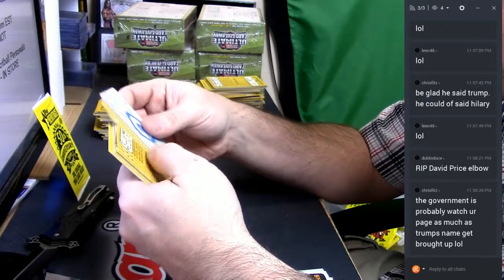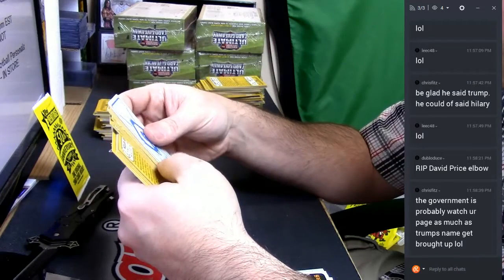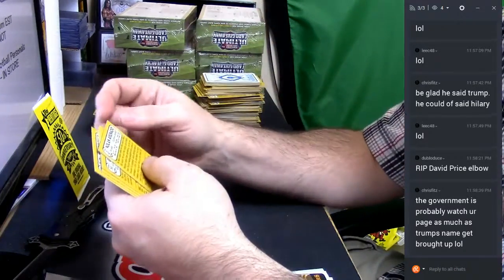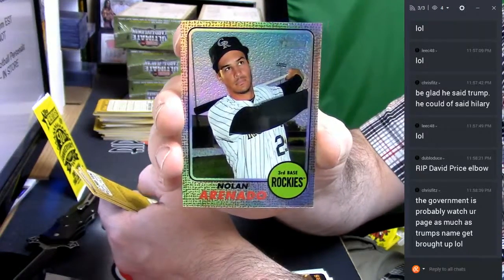Please, they watch it anyway because I'm big time — because I'm bald. 75 — two out of 568 refractor for Nolan Arenado.